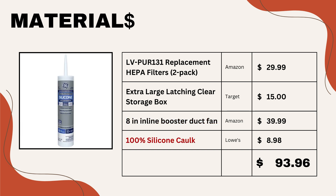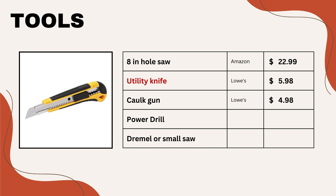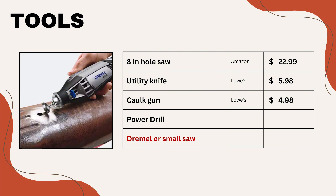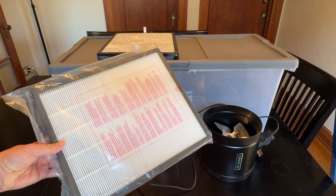To glue it all together, I use some 100% silicone caulking — you can get a tube from Lowe's or Home Depot for around nine dollars. For tools, I highly recommend using an eight-inch hole saw. You don't strictly need it, but it makes the whole project a lot easier. Then you need a utility knife, a caulking gun, a power drill, and either a Dremel or a small saw to cut the opening into the storage bin. I will leave links for all of the materials in the video comments so that you don't have to search for them.